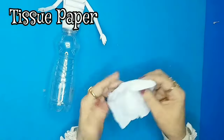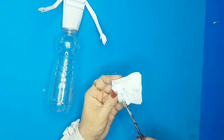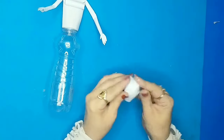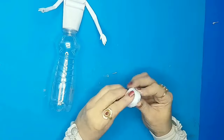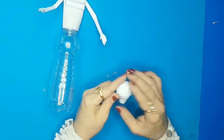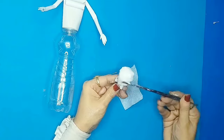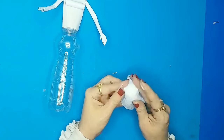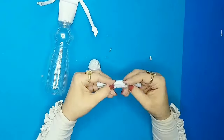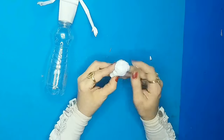I'll take some tissue paper, fold it, and make the head by applying glue on top of the coiling. Then I'll apply a second layer of tissue paper for a smoother surface, and make another coiling out of tissue paper onto the head.